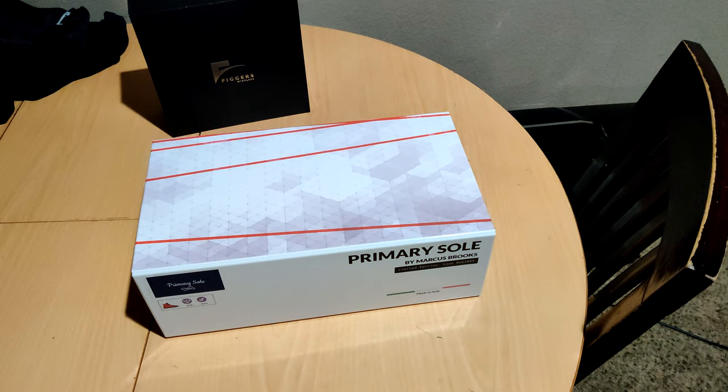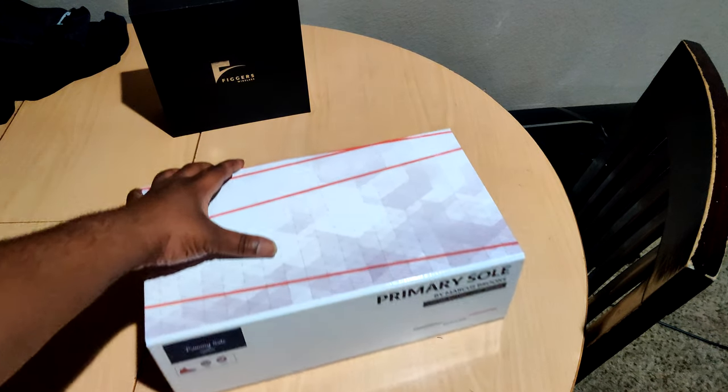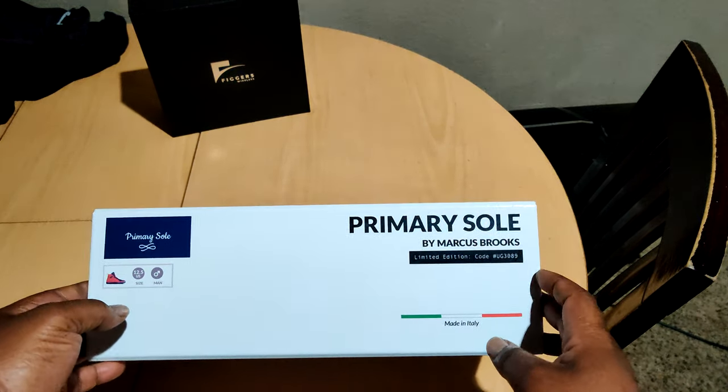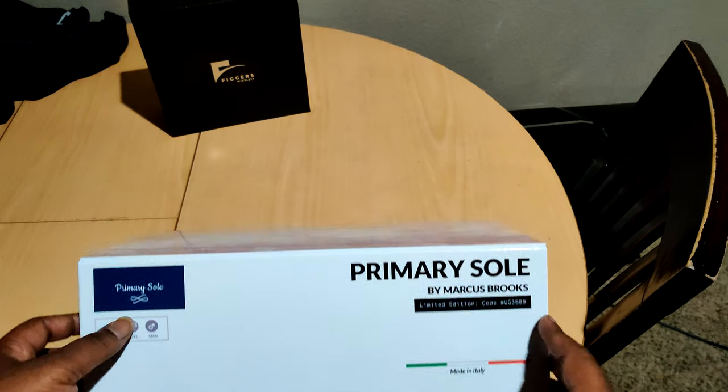What's happening to the nation? It's Boy Big Big. Welcome back to My Black Universe, aka the Bearded Brother. It's time for one of the dopest unboxings ever — Primary Soul by Marcus Brooks of Noted Soul.